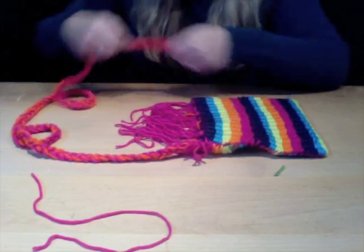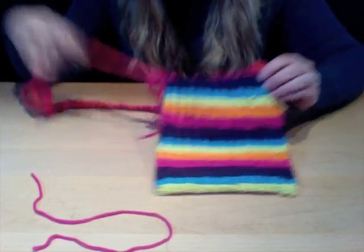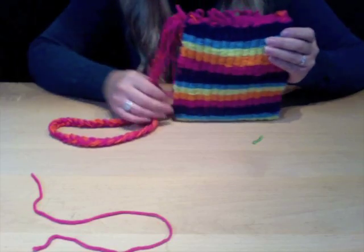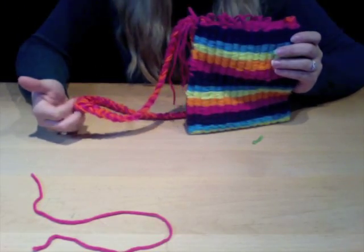Do the same thing to the other side and then your purse is actually complete. There are a couple of different variations you can do with this really fun purse — it can be a little handbag or a hipster. It all depends on how long you braid your handle.